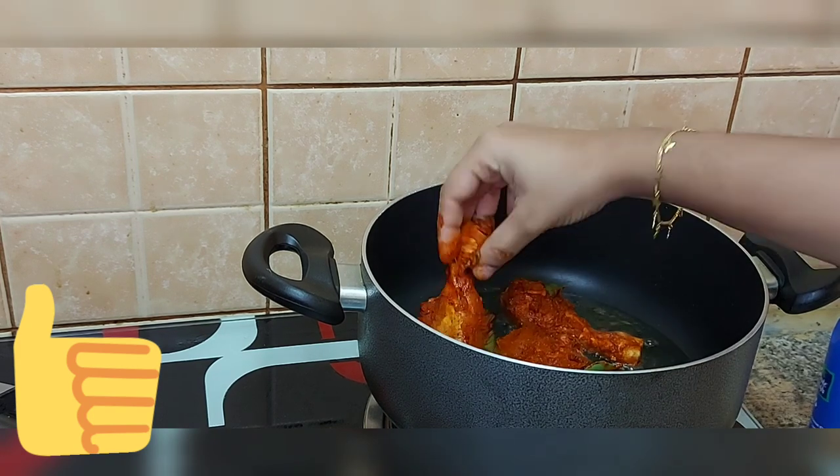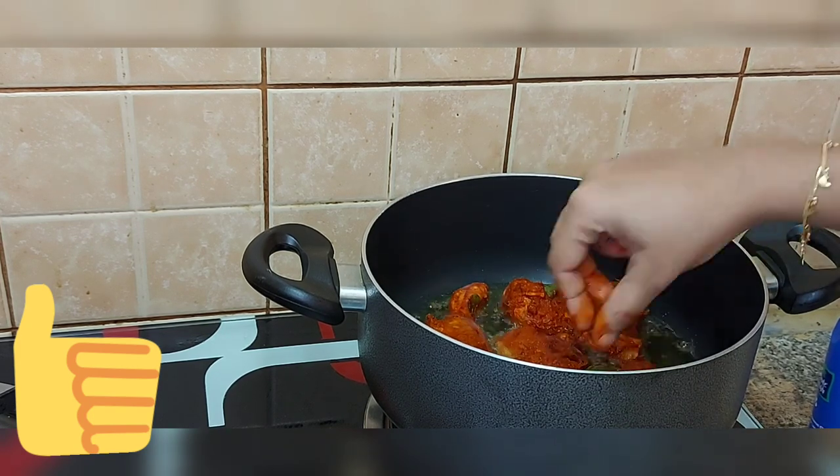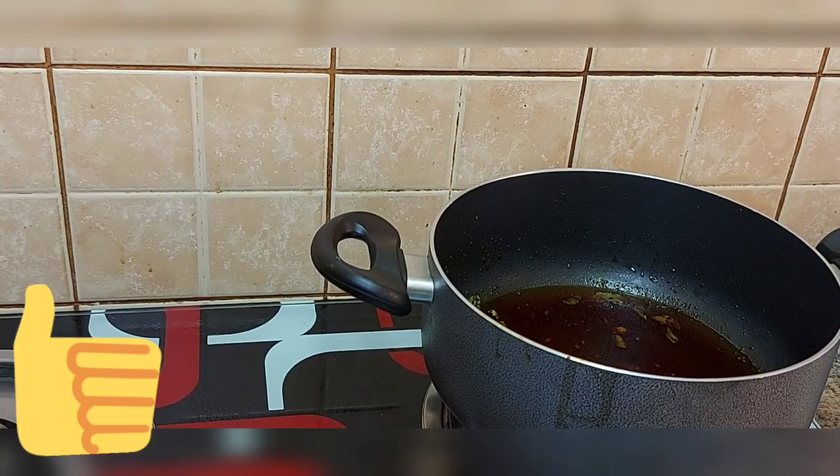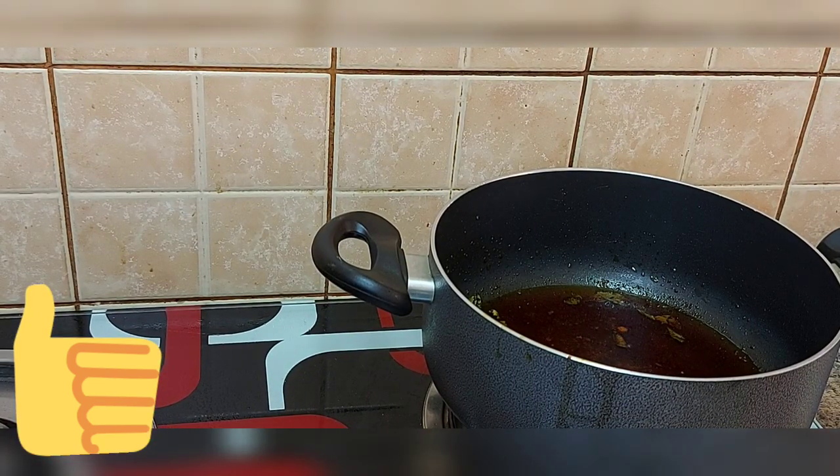Let's fry the chicken — we can cook it all the way through. We will prepare our next ingredients. We will cook a little bit at a time.